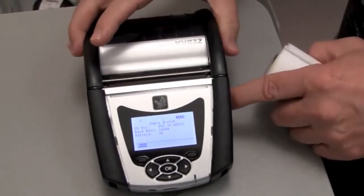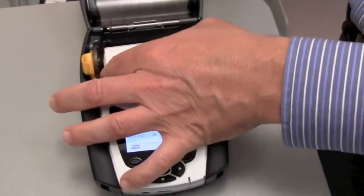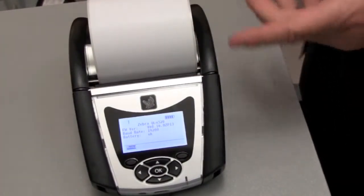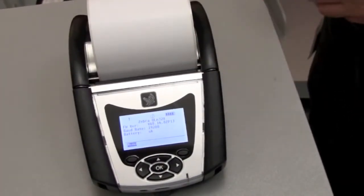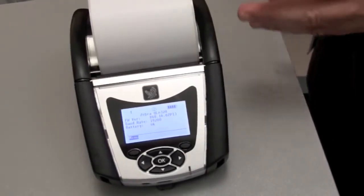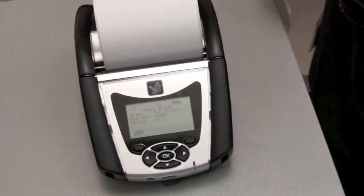For example, we've maintained the same load and go design to make media loading quick and simple. Plus, the QLN printer line is durable and rugged. It resists drops and is resistant to moisture and dirt for those harsh types of application environments.